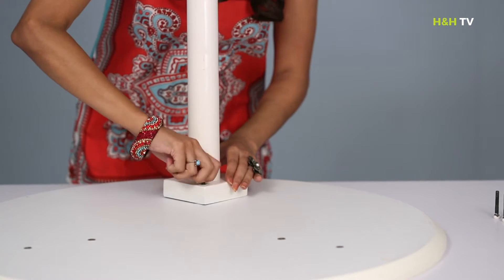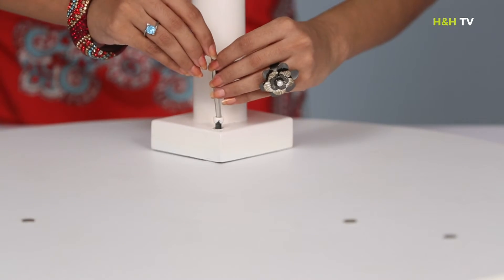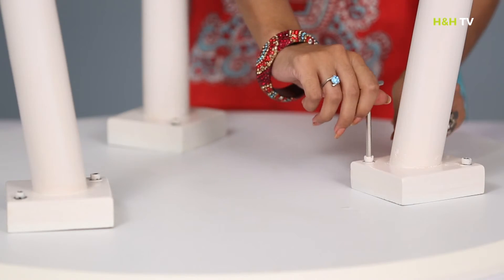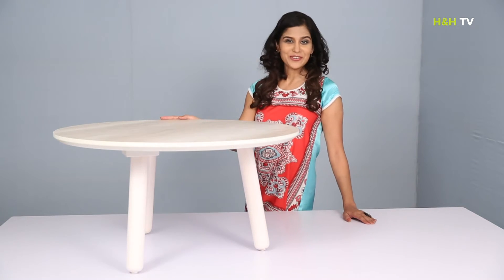One by one, insert and tighten two mounting screws, first by hand and then with the allen key to secure the leg with the top. Repeat for the other two legs. And that's it — your Dana coffee table is now ready for use.